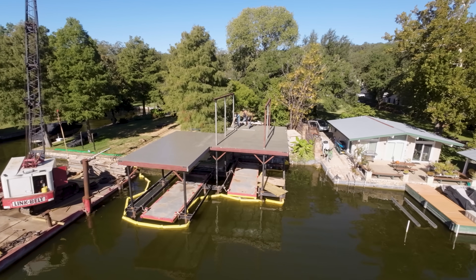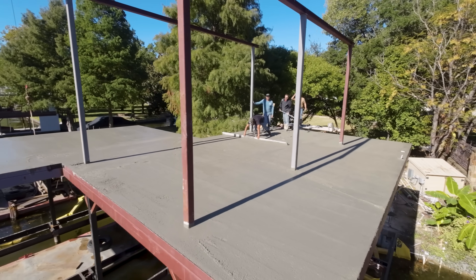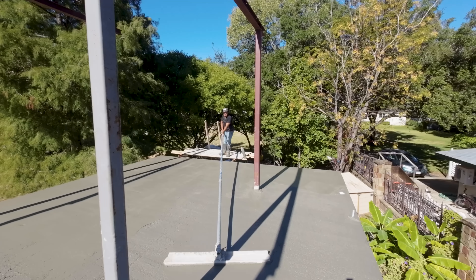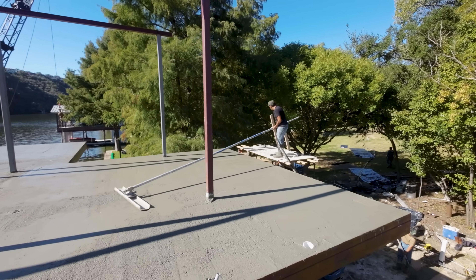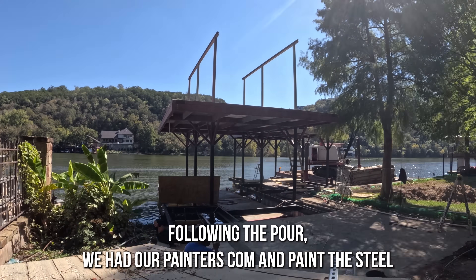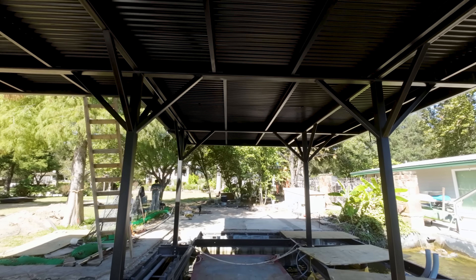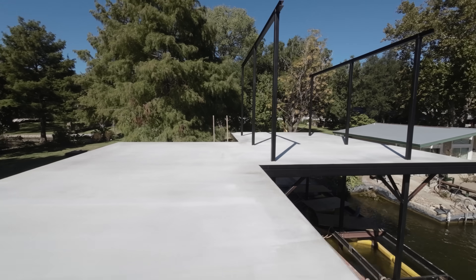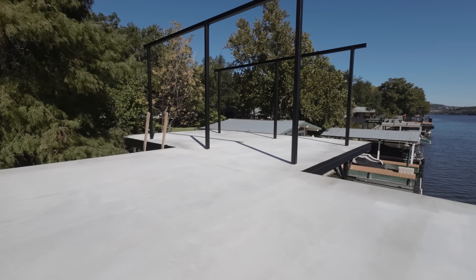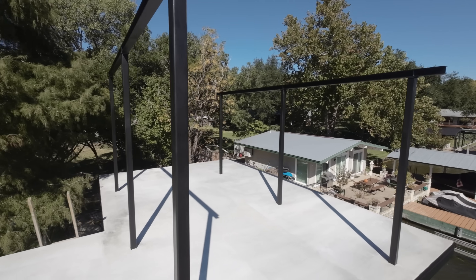Up next we're going to get all of our framing in. There is a storage shed below with the bathroom, an outdoor kitchen, and the roof section. Then we're going to get the steel guys to come out — we have a steel railing around the whole thing, some awesome steel stairs, and some beautiful decking. Something I'm really excited about: we have some awesome Proteus hydraulic lifts. This is where we build in a deck with a slot for the boat, and the hydraulics lower the whole deck into the water and then pick the whole boat up out of the water. Super custom stuff — more to come on that.